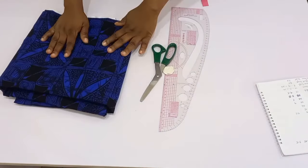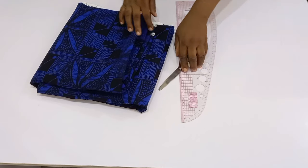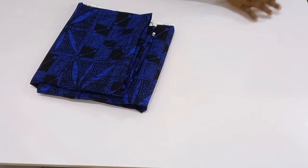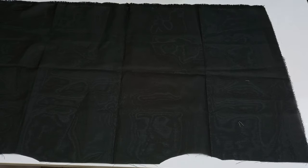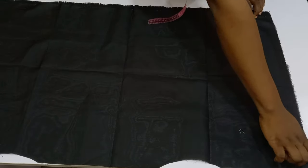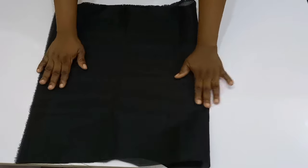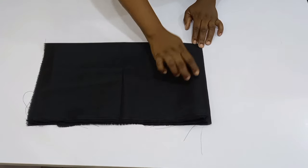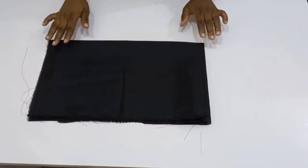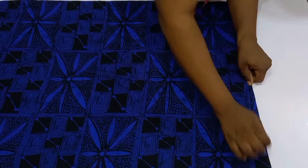Here is my Ankara print I'm going to be using. I have three and a half yards of material. You're going to need your shoulder measurement, bust measurement, waist measurement, hip measurement, and the length of the gown. Now, fold your fabric along the yardage — first fold into two, then fold again into four. Automatically, the upper part becomes the shoulder point.